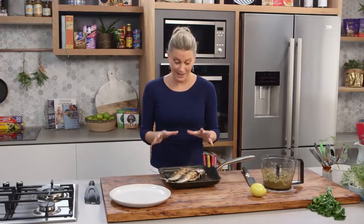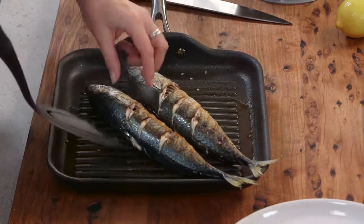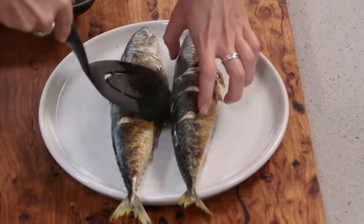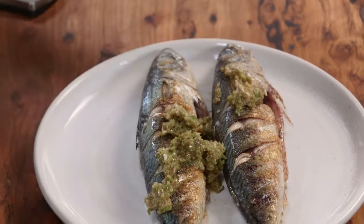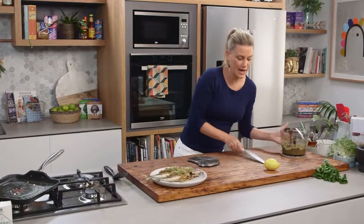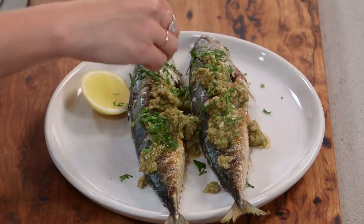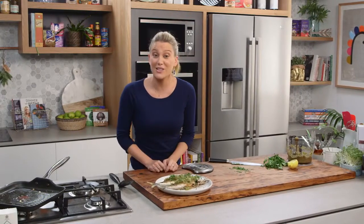I'm really happy with the way this mackerel is looking — that skin is really nice. I love that skin because it goes super, super crispy. I'm going to serve it straight from the grill pan, being really careful because they're delicate — I don't want to break its shape. Onto a plate, and our second mackerel alongside. I'm just going to drizzle some of this olive salsa straight over the top — a good amount — and just for some extra acidity I like to add a cheek or two of lemon on the side, and some fresh parsley tops it off. Mackerel is such a great fish — it's a great alternative to classics like snapper and salmon. Give this a go next time you see it at your fishmonger.